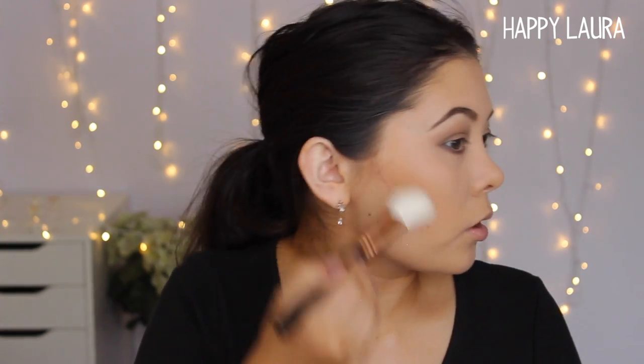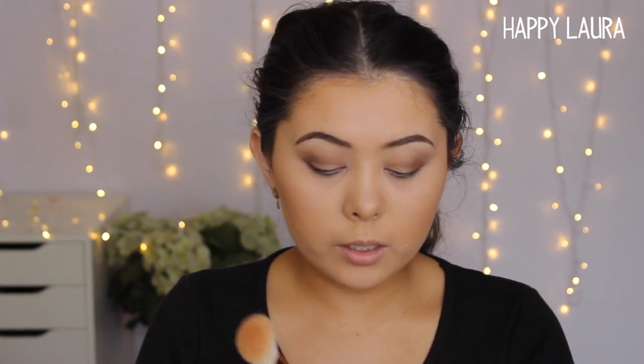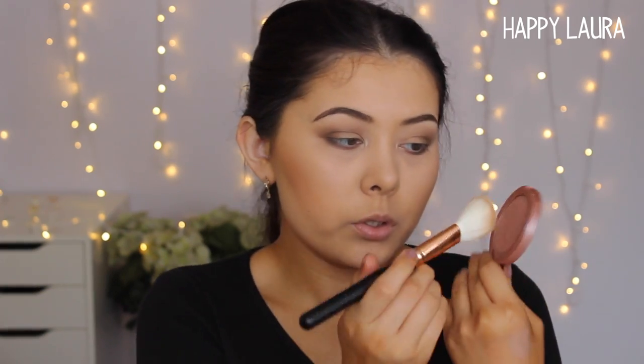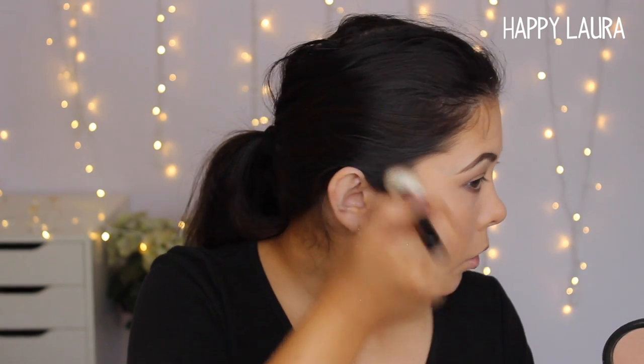Now I'm going to bronze up my face using the brush from the set with my Bobbi Brown Bronzer in shade Golden Light. This brush is definitely less scratchy than the eye brushes, but it's still not a very soft brush — and it's applying the bronzer a little bit patchy. I'm going to contour using the shade Suntan from Cover Effects, then apply a little bit of blush — this one is Tight Exposed — and finish with a highlighter, Moonlight from Cover Effects, applied to the tops of the cheekbones.